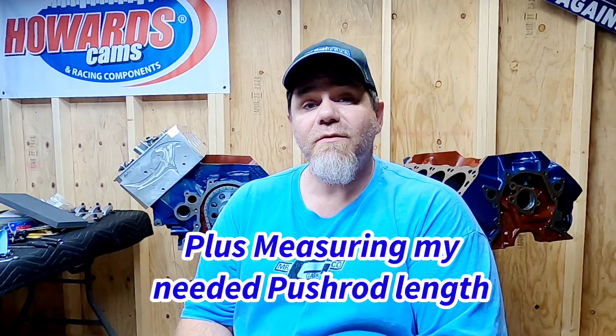Welcome back to the channel. Today we're going to do part two of setting up the valve train on Project Mixed Up Boss. I'm going to be covering things like degreeing the cam in, checking piston to valve clearance, and checking the valve train geometry with this Jessel setup on these Hammerhead Performance Engine heads.